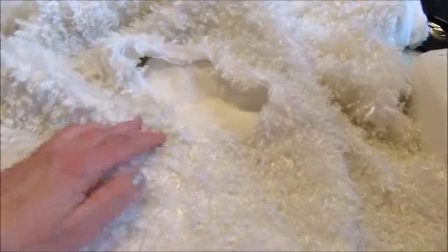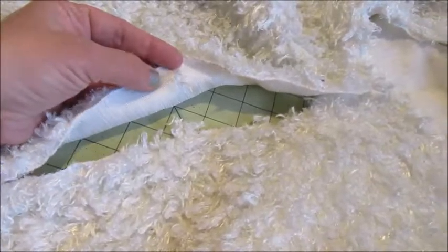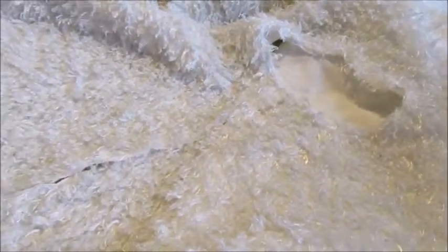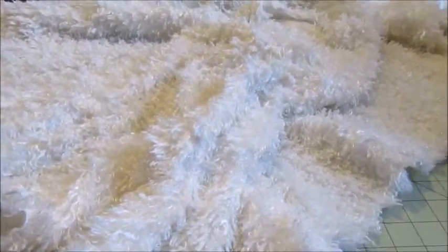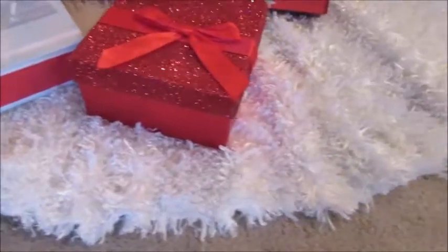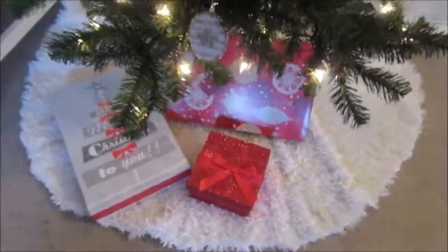A lot of tree skirts have a little ribbon that you can tie the skirt together along the edges — you could totally do that, just grab some ribbon and sew it on with your sewing machine real quick. But I'm not going to bother with it because I'm all about speed this year. I'm just going to lay it around the tree and overlap the sides, and I think that'll be just fine. That's the finished project, and here's what it looks like underneath the tree — it turned out pretty good, and the fur fluffs up over the seam so you can't even see it.